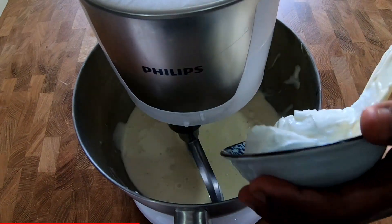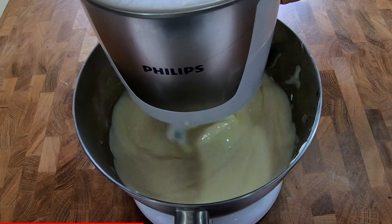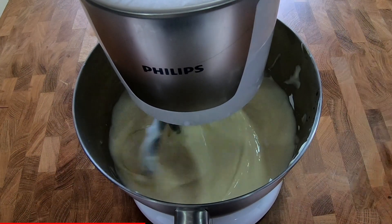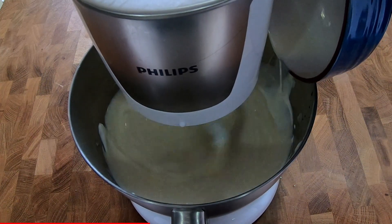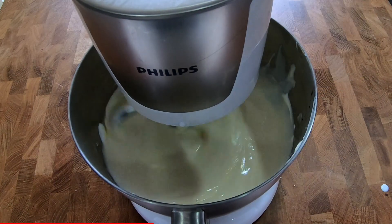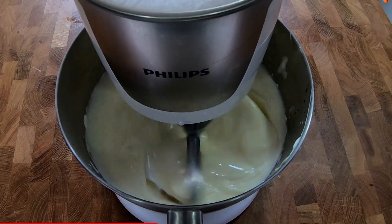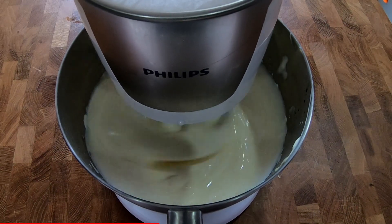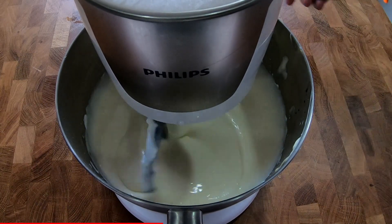Now let's add the sour cream. While you mix the sour cream, you can add the whipped cream as well. Mix all together for a few minutes until you get the mixture very smooth, soft, and creamy. While you mix this, prepare some boiling water — we will need it later on.